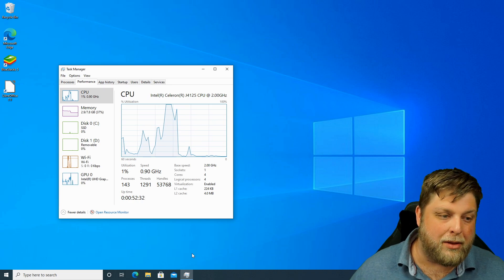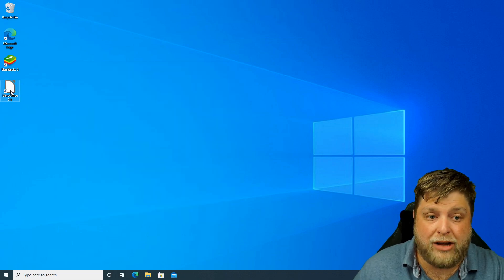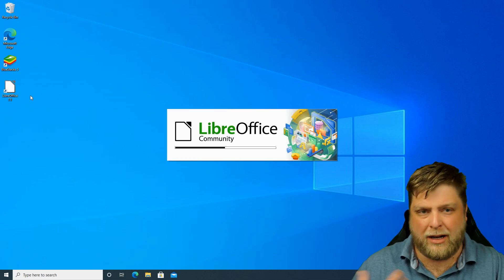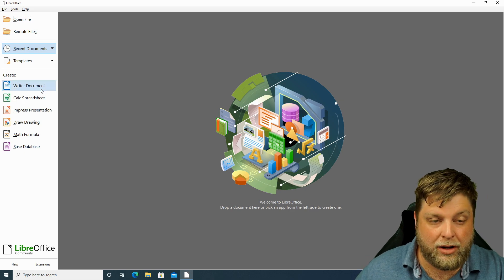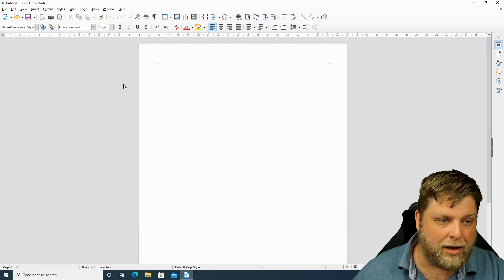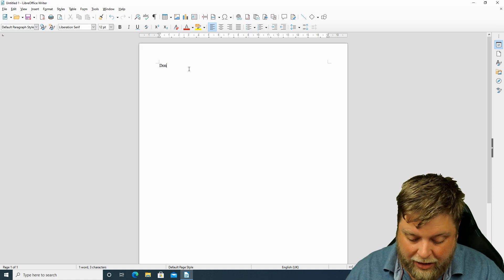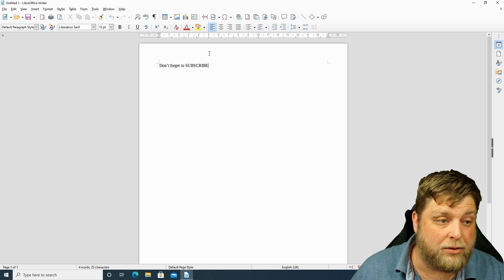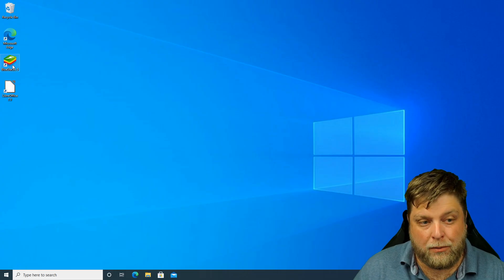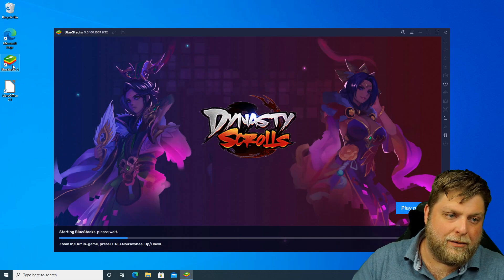When it comes to multitasking it does slow down quite a lot. For general office work though — if you don't want to spend a lot of money on a PC and just want to use Word or similar — it loads up fine. I started typing and as you can see it works, it works sound.